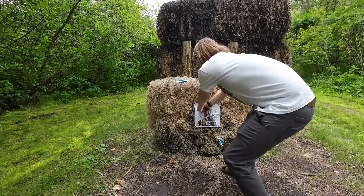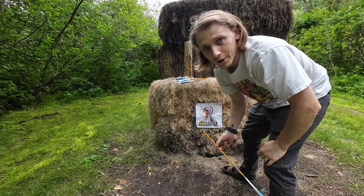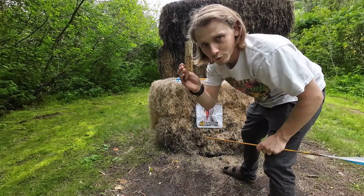Similar results shot-wise using the hide and drink finger tab versus the Bear. Honestly, I shot better with the Bear finger tab, but this one is just more comfortable.